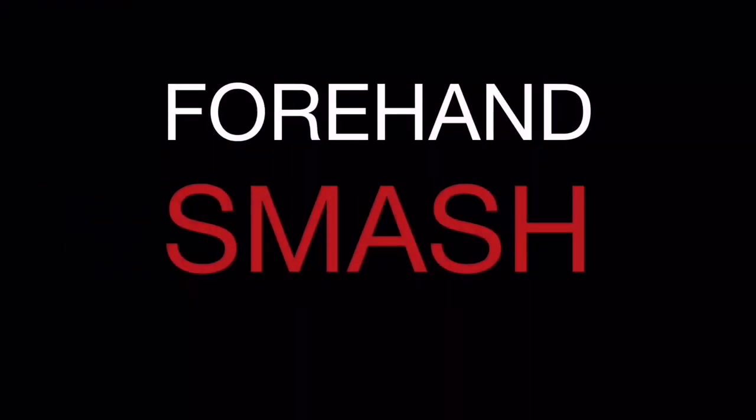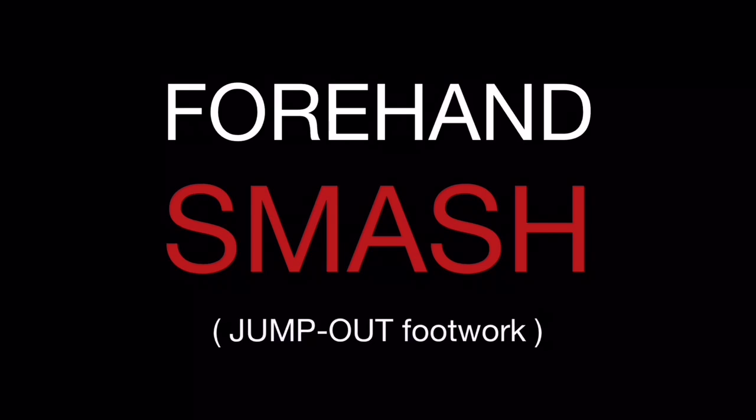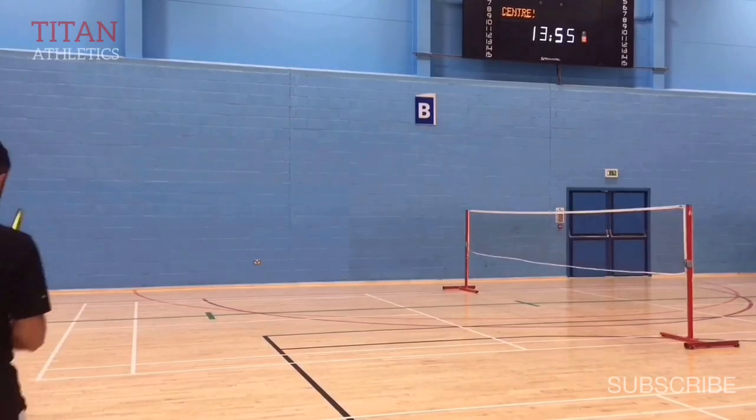This is the remastered version of the forehand smash with jump out footwork. I've eliminated the music and any extraneous information and made the information easier to understand.